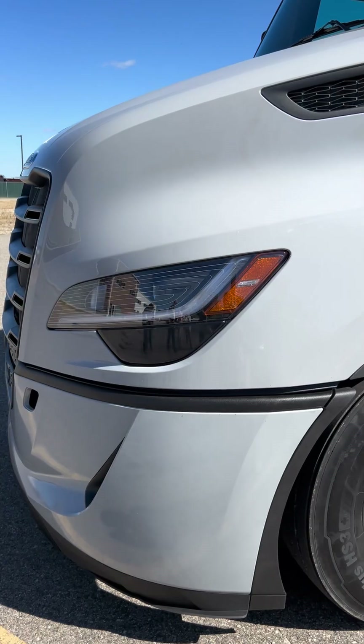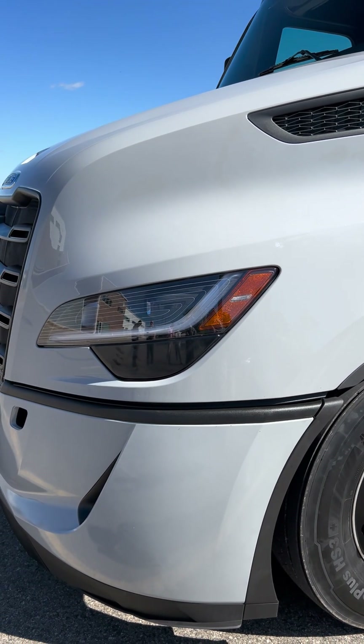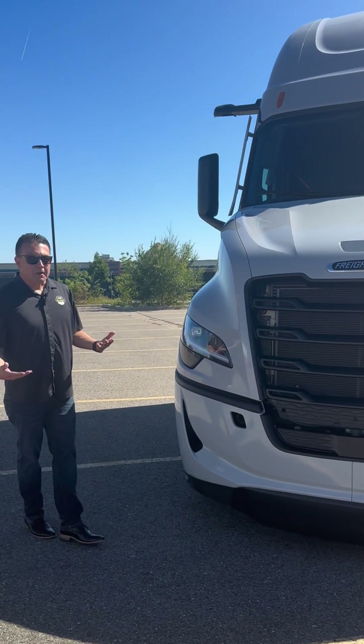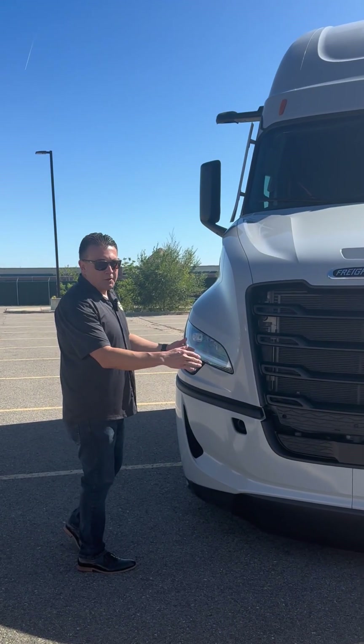Going slightly up, we have these beautiful bumper-to-hood seals that are now exterior, not just interior, to fully block out as much as possible of that airflow contoured around the truck.